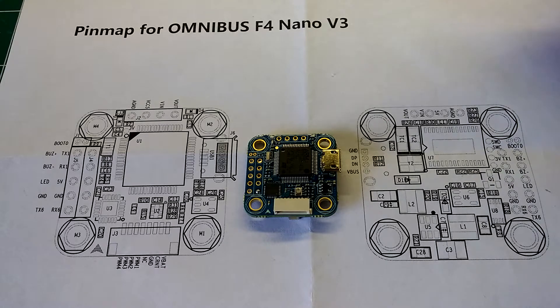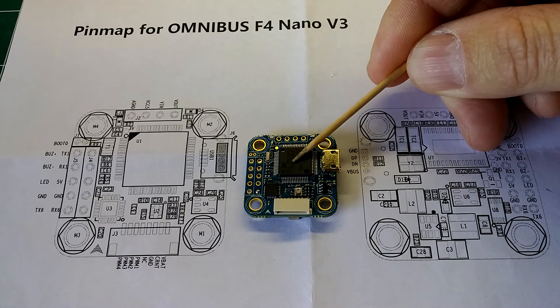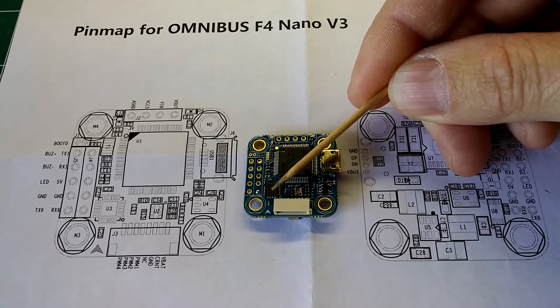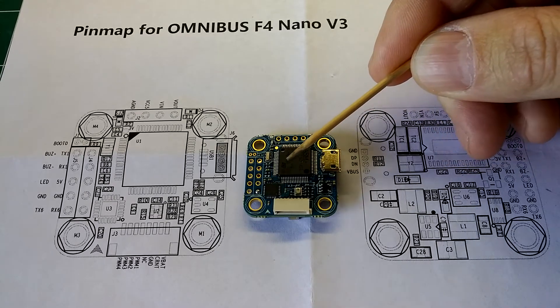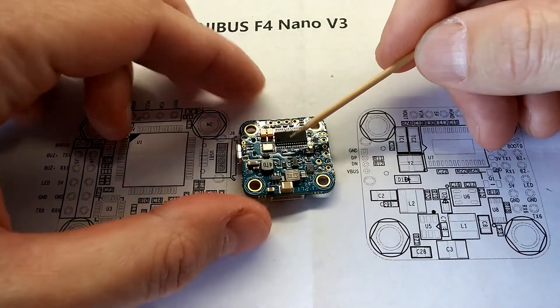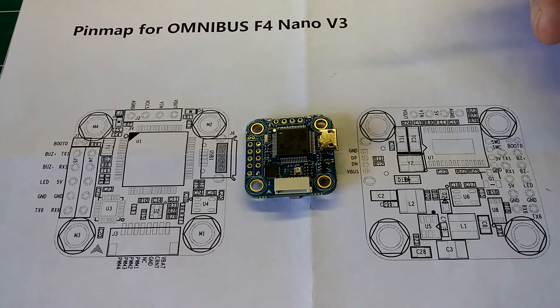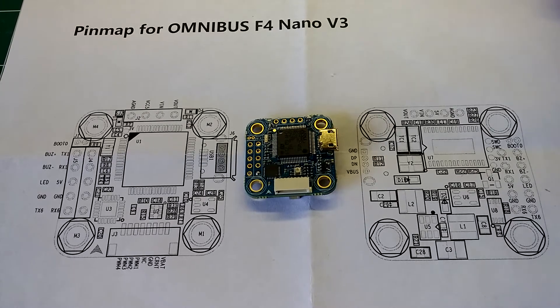It comes with a STM32F405 processor, as you can see right there. The MPU6000 gyro, which is a really good gyro — a lot less noisy and less susceptible to vibrations. A drag and drop OSD; there's the OSD chip right there. It has D-shot support. It uses the Omnibus F4 firmware. Supports SBUS, PPM, and it has DSMX ports so you could use it for your Spektrum. It has a 5-volt, 1.5-amp clean switch mode BEC with an onboard video filter, which is pretty awesome — so it'll eliminate a lot of the lines and things that you'll see in your video.